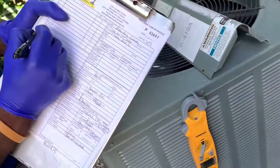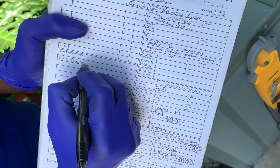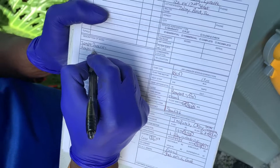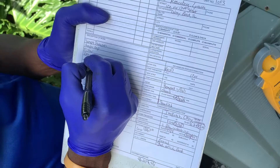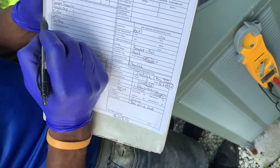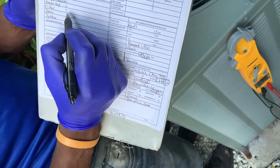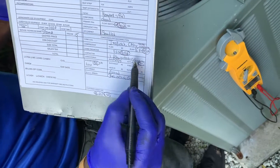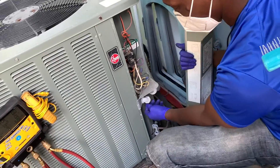I write down temperatures and pressures. I document your amps, your capacitor reading, your filter, and your drain. We took care of your drain line using CO2 and a vacuum. The filter was good. Amps and capacitor are both good — it's old school but thorough.